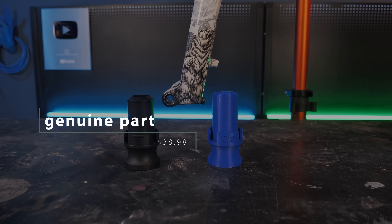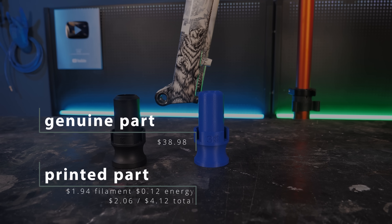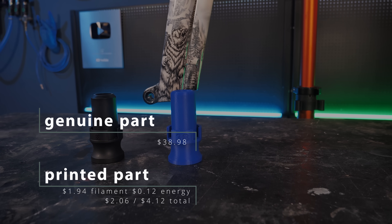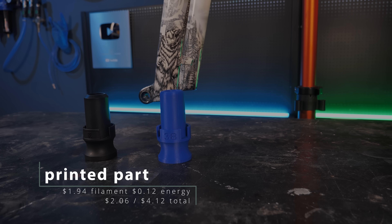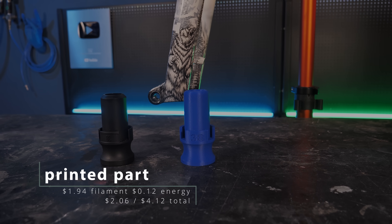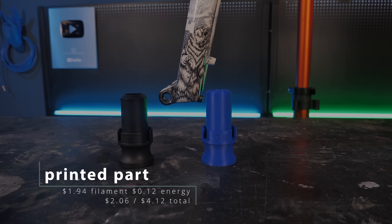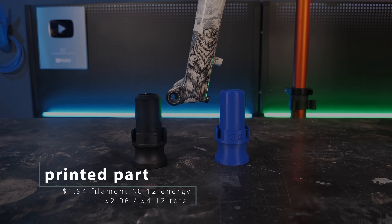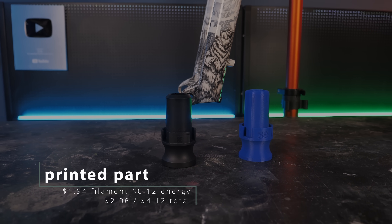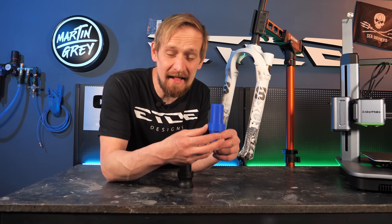Let's talk about costs. The original part costs around $39. The cost for the printed part is divided into $1.94 for the filament and $0.12 for the energy needed during printing, giving a total cost of $2.06. But we also have to take into account the purchase price of the printer — so let's double the price and say the printed part costs around $4.12.